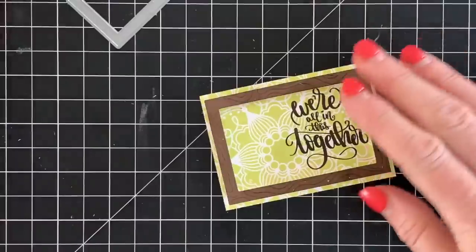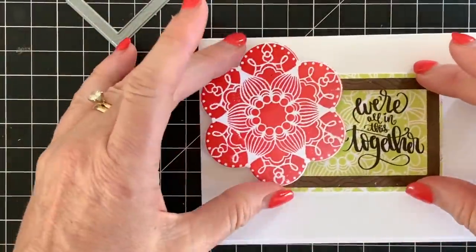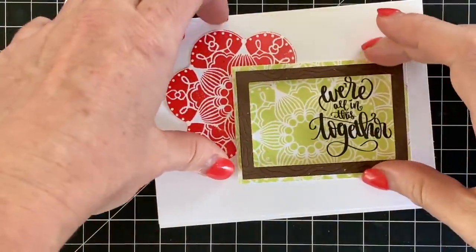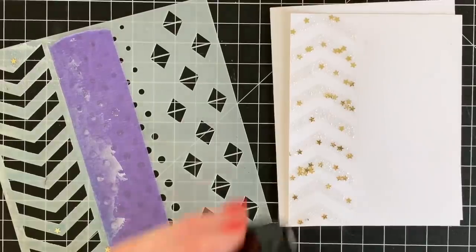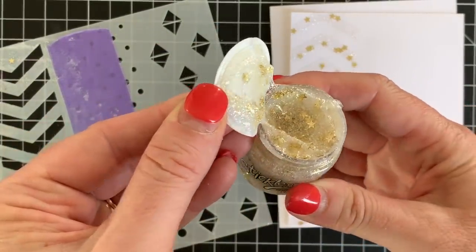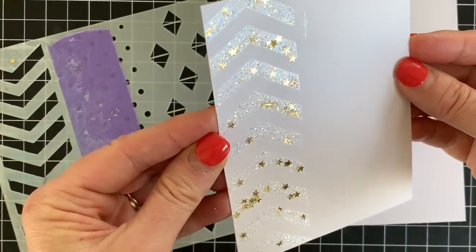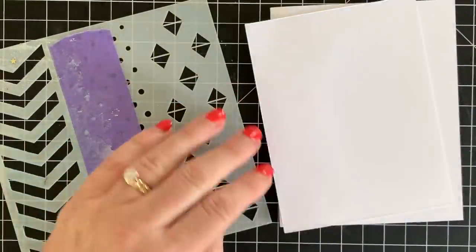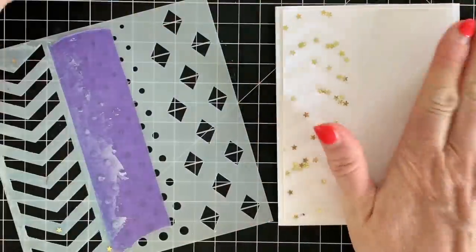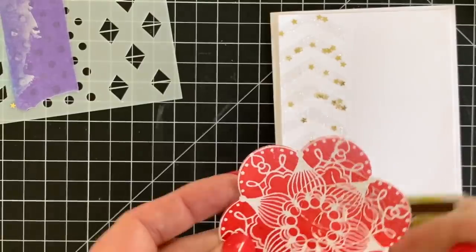If you are die cutting and you don't get a deep enough impression, run it back and forth through your die cut machine several times. You might also want to use a little shim — that will deepen those embossed lines on your frame and it looks so cute. I used the Geo Trio stencil, taped off parts so I could just use the chevron section, and used the Nebula Stickles glitter gel. I'll add a link to the Facebook Live where I showed all the new Stickles glitter gels — they're fantastic. If we're sold out in the shop, we are restocking; we're just waiting for our shipment.